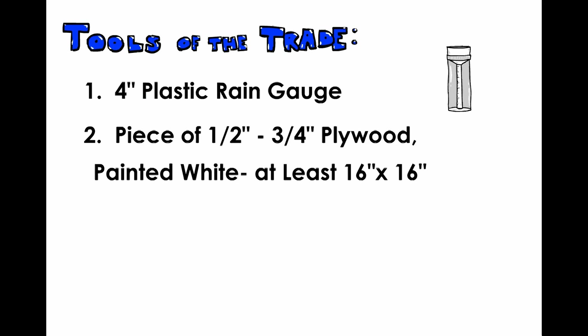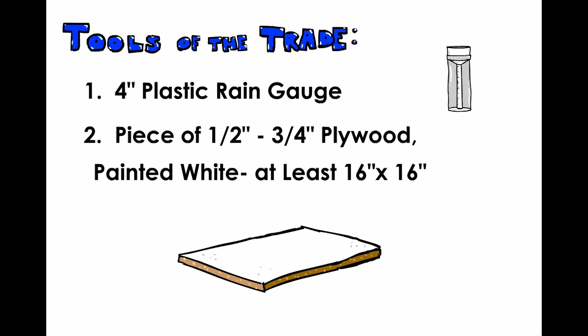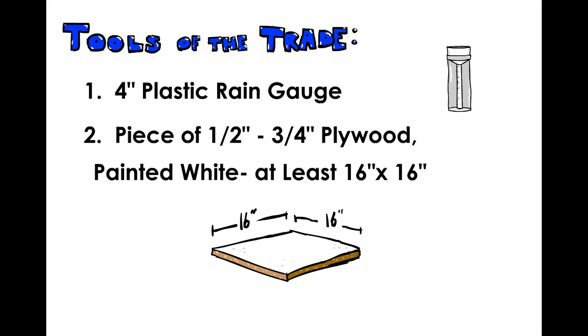2. A piece of half-inch or three-quarter-inch plywood that has been painted white. The National Weather Service suggests a size of 16 inches by 24 inches. However, as long as it is at least 16 inches by 16 inches, you should be able to get an accurate measurement. But no matter what size it is, it must be painted white to avoid heat absorption.